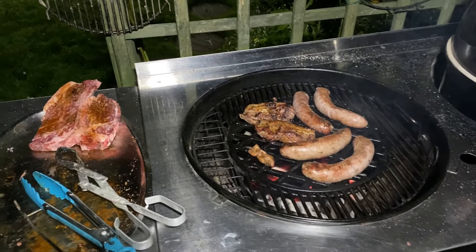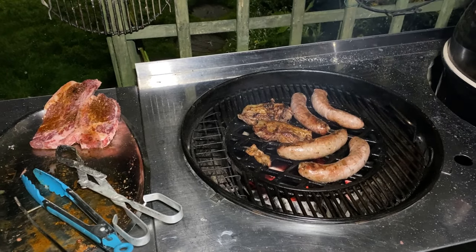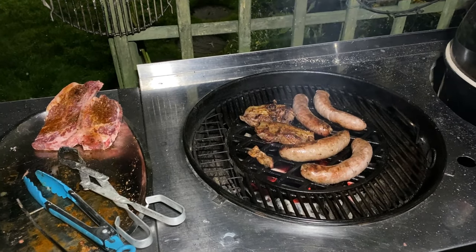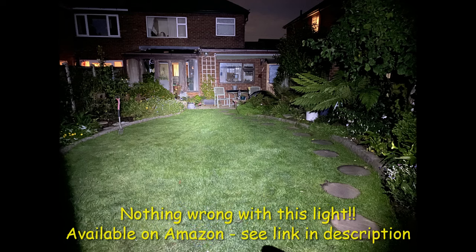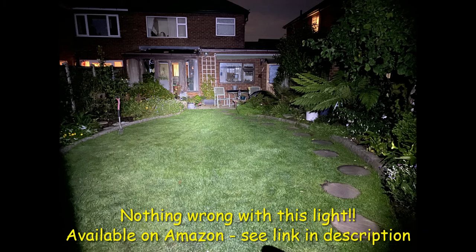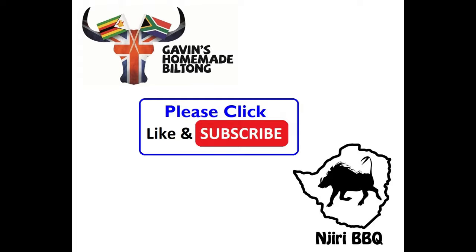This is now using the LED light and it works well — very pleased with it. I'll see you next time.